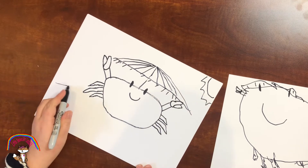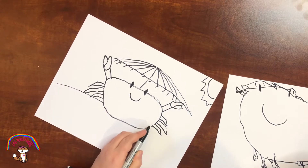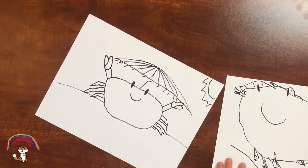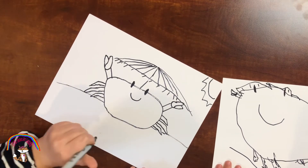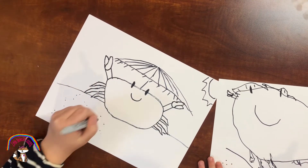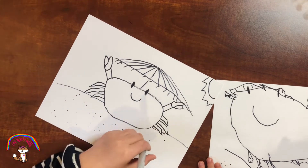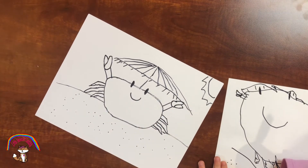Let me draw the ground, and we're going to draw sand. We need a little polka dot on the sand — tiny polka dot. I want to draw big polka dots. Okay, that's all.